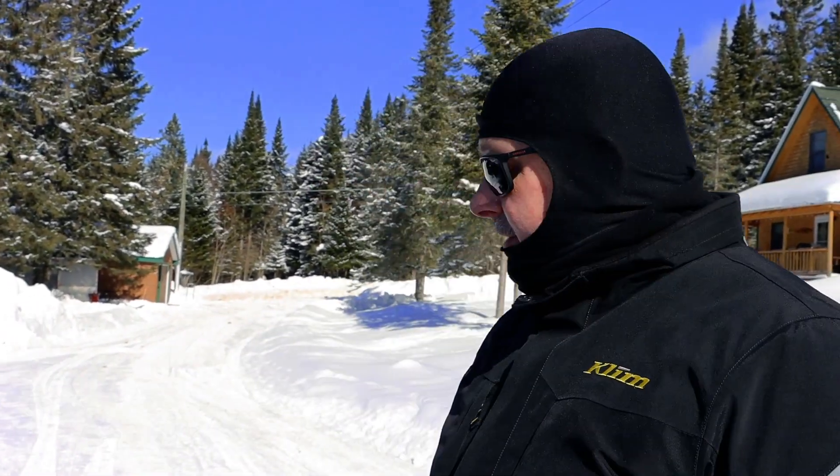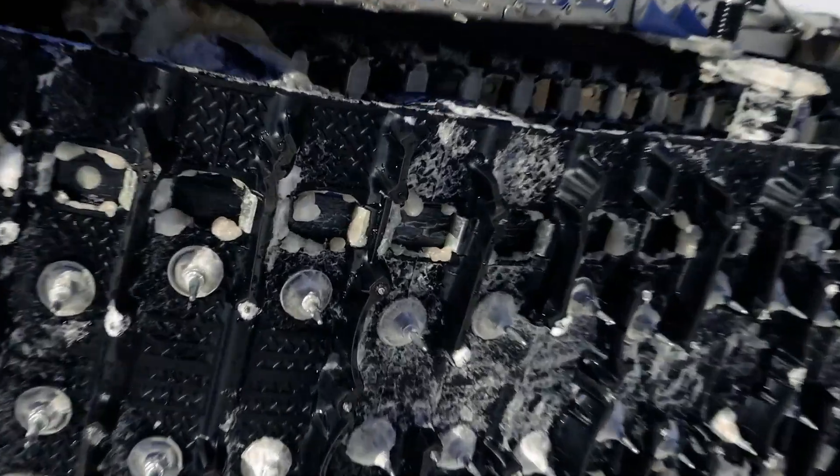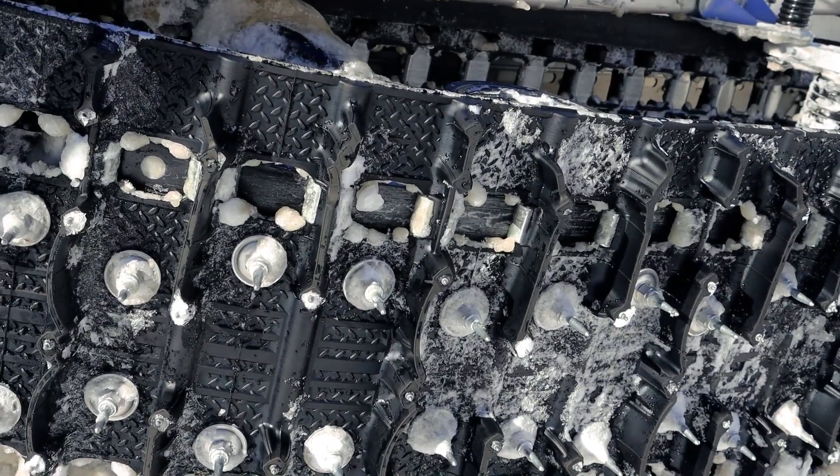If you're like me and you want the best performance on your sled, here you go — here's another thing you can add. As you can see I'm studded and I still don't have any issues turning. Almost everyone that's tried these runners on this sled that I've let try it has been impressed by how light the steering is, yet it still turns really good.